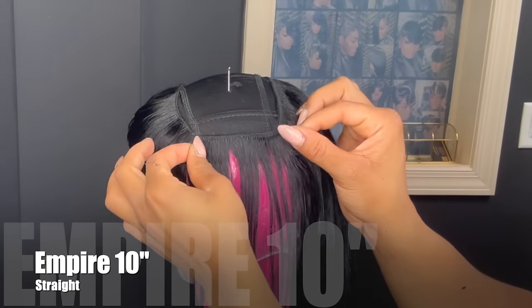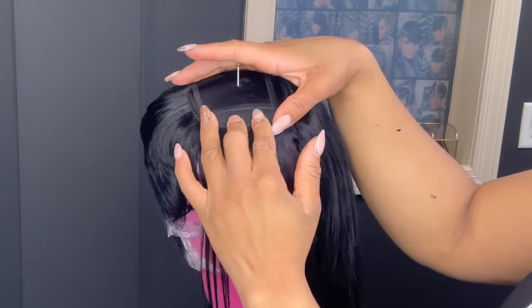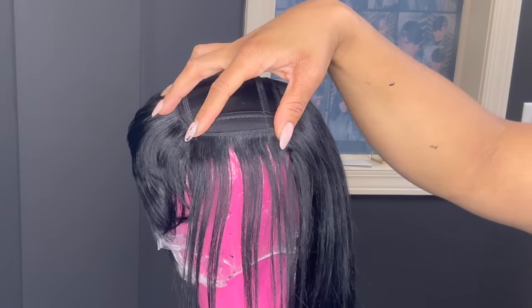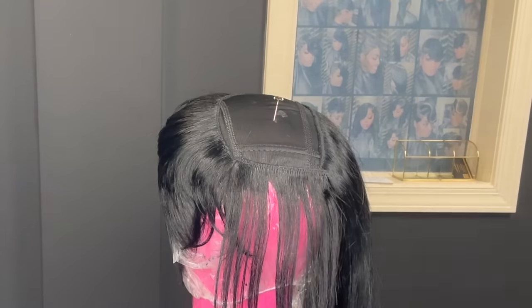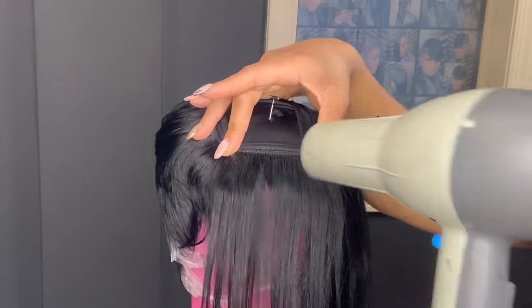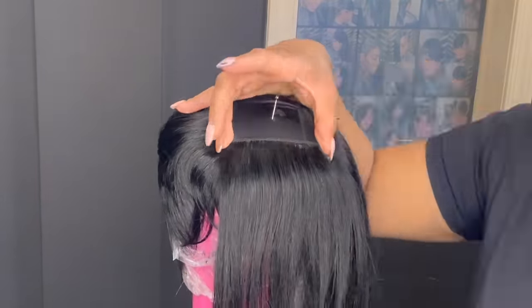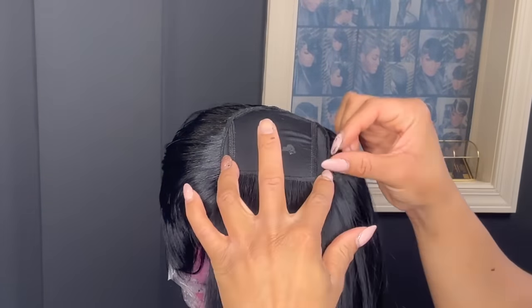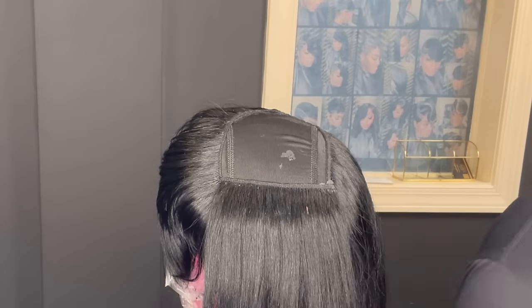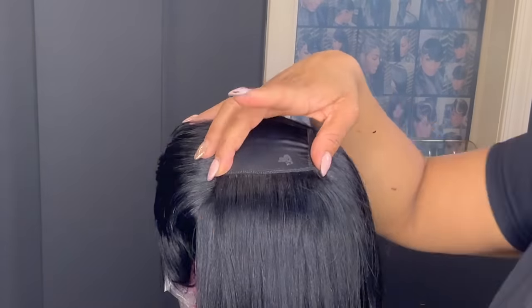I'm going to begin laying down my 10-inch tracks. I like to use the 10-inch in the top because the 12-inch is always thinner — the longer the hair, the thinner the hair. The 10-inch is always thick, so I always try to use it in the top because you won't have to put in a whole lot of tracks. It's more budget friendly for your client — there's no need to get 12-inch hair for the top because it's only going to be cut.